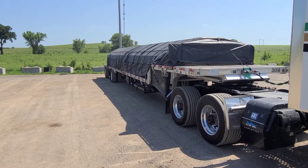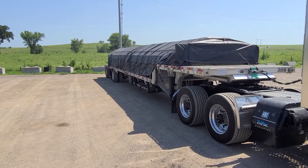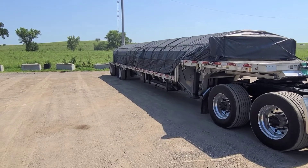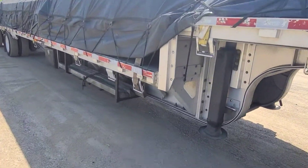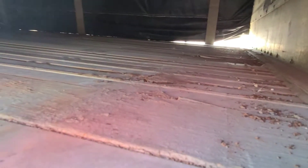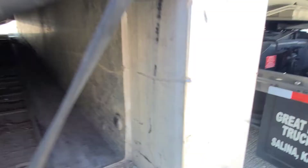Well look at that load. That is a strange looking load, isn't it? Especially when you get right up here and you look under and you go, where's the beef? There ain't nothing in there. Well I tell you what, I'll explain it all to you right here on Pop's Mother Road Flatbed Report.